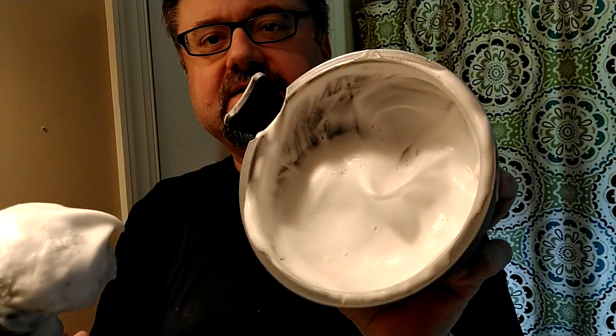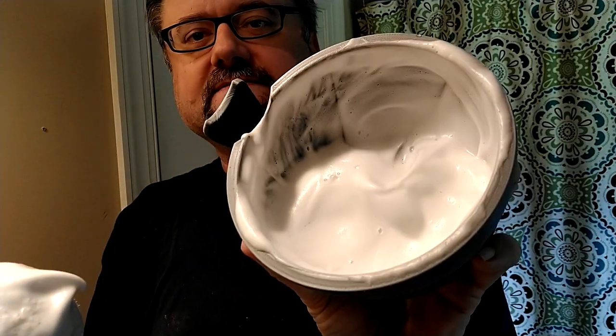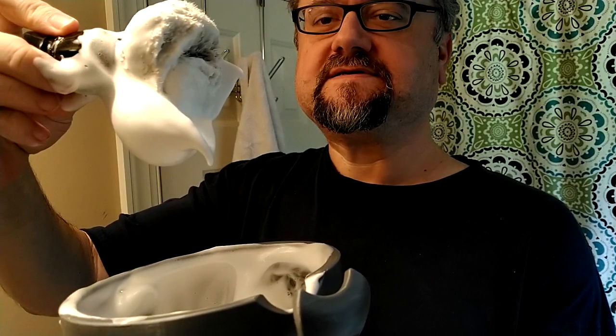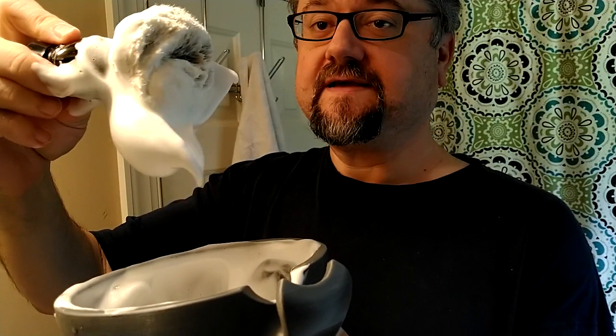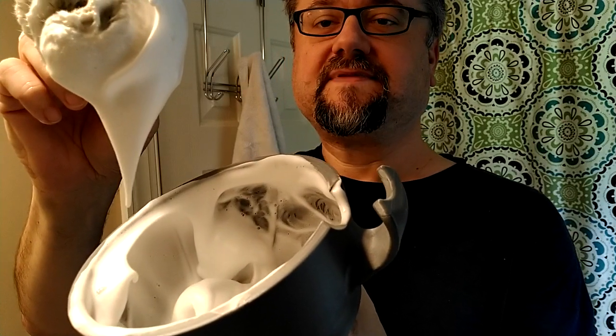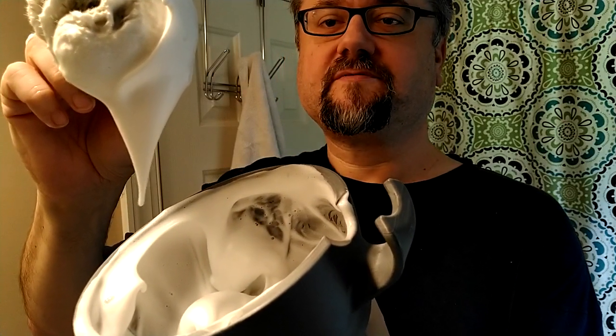I believe this lather might be about right. You can also pull a big dollop out and hold it in midair — watch what it does. It doesn't move at all. Drier lathers will have shorter peaks, and look at that long peak — that's something to notice. Very nice consistency of lather.